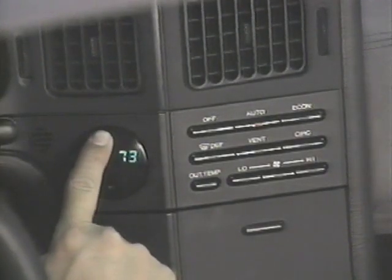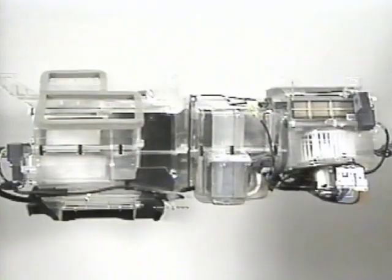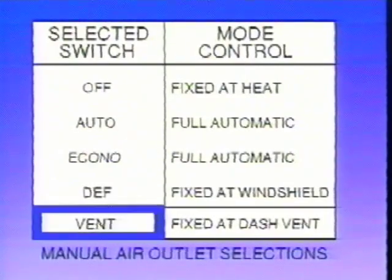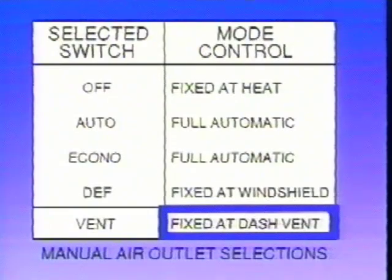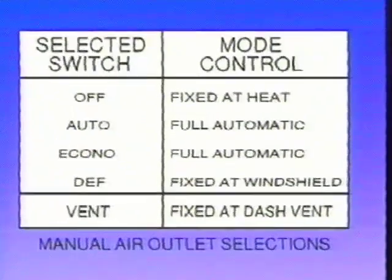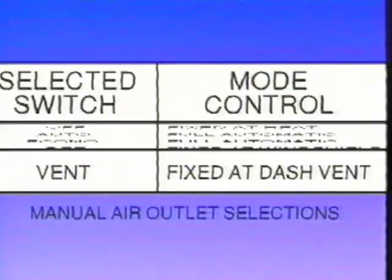Desired temperature can be selected from 65 to 85 degrees Fahrenheit or 18 to 32 degrees centigrade. Some air outlet modes can be manually selected. For instance, in the vent mode, the air outlet door is driven to the dash vent position. It should also be noted that the remaining four control points are driven to fixed positions.